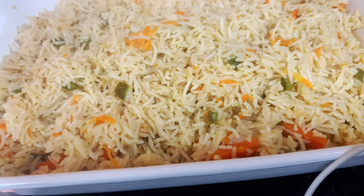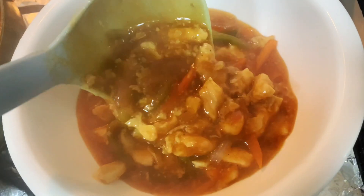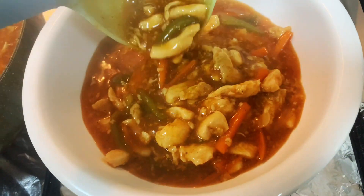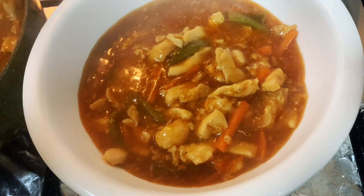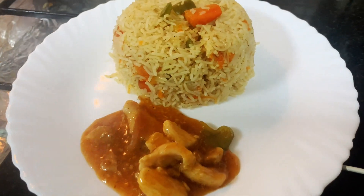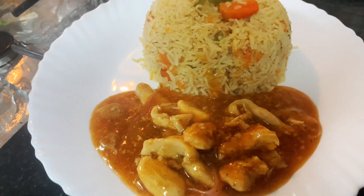Add soy sauce 2 tablespoons, hot sauce 1 tablespoon, salt 1 teaspoon, chicken powder 1 tablespoon, cumin powder optional 1 teaspoon, black pepper powder 1 teaspoon. Add pre-soaked rice 2 cups. When water evaporates, add vegetables and cover. Cook on low flame until rice are cooked.